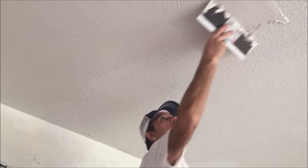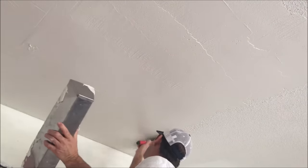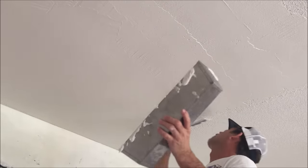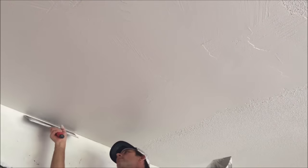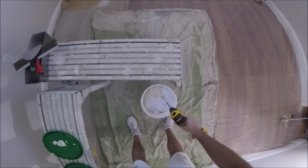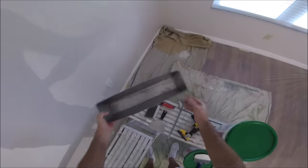Welcome back to the channel. In today's video I'm going to show you how to skim coat a painted popcorn ceiling — one of the most difficult popcorn ceilings to remove. I'm going to show you my tips and tricks for getting rid of it and turning it into a masterpiece. If you missed part one of the skim coat series, I showed you how to mix the joint compound and all the tools needed. I'm using a 14-inch drywall taping knife and a 16-inch drywall mud pan for this project.